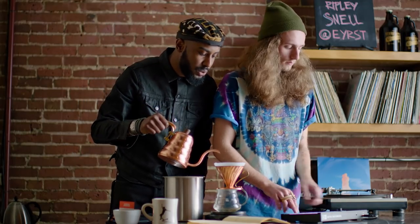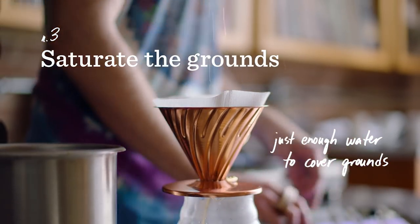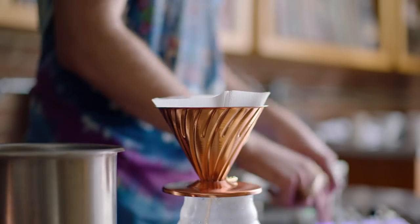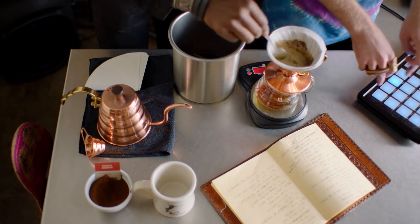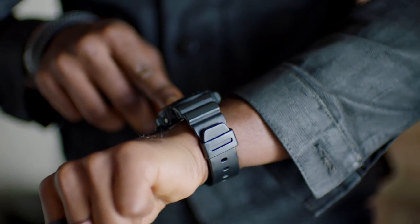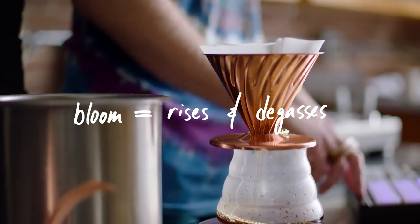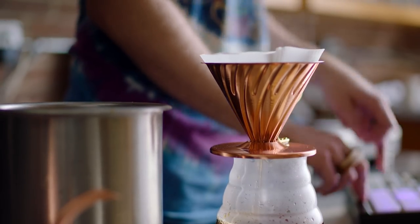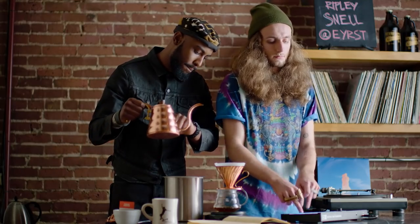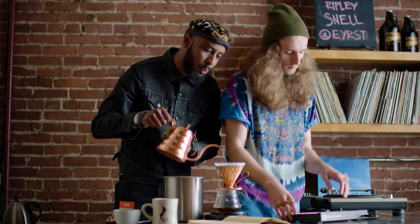Now saturate your grounds. Stir and let bloom. Wait 15 seconds for hot gas to rise through. Now that's when I pour more — slippy, drippy, nine-tuppled truffles.